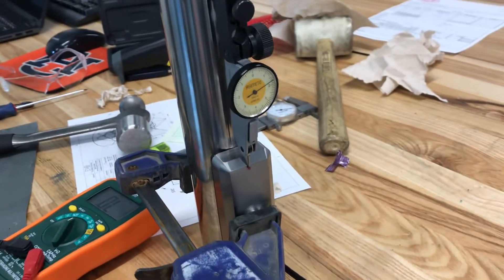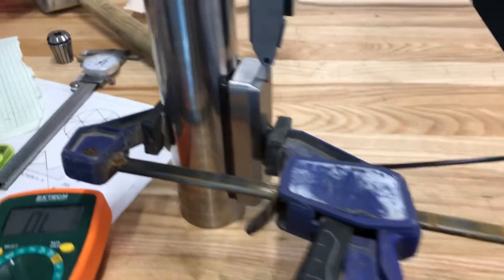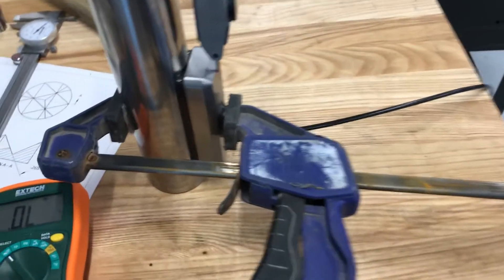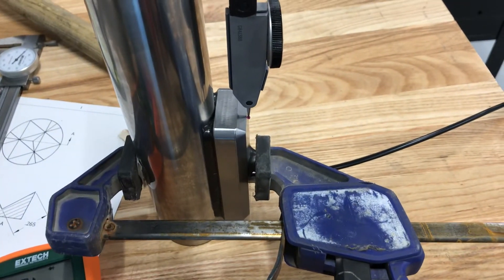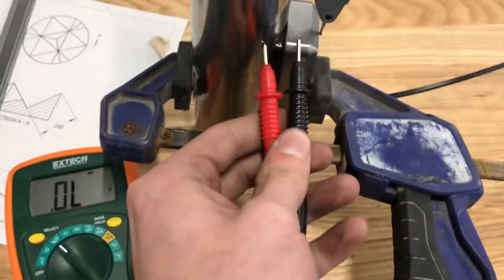We're doing some fly height and load testing of the radial air bearings here. It's a bit of a funny setup — we have one of our radial air bearing pads clamped to the shaft with an indicator reading it. As you can see, currently there is no contact on the bearing and we've clamped this as hard as possible.